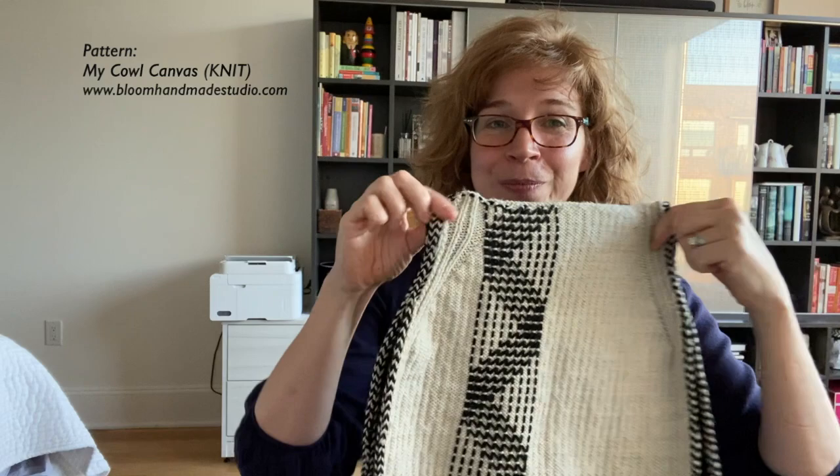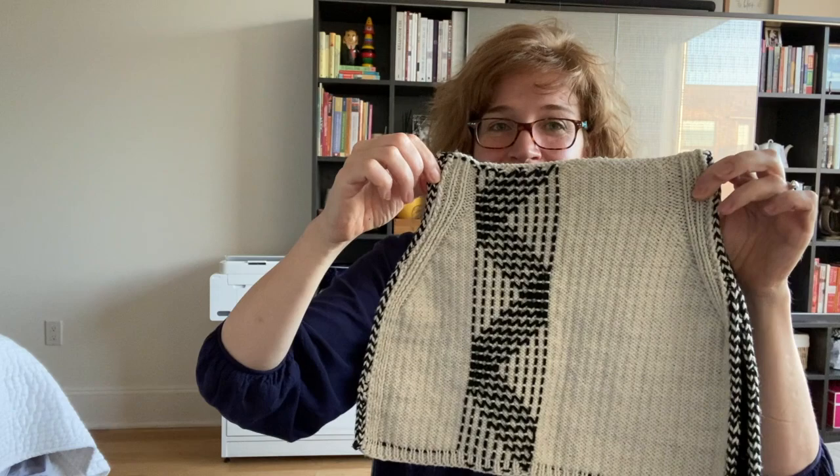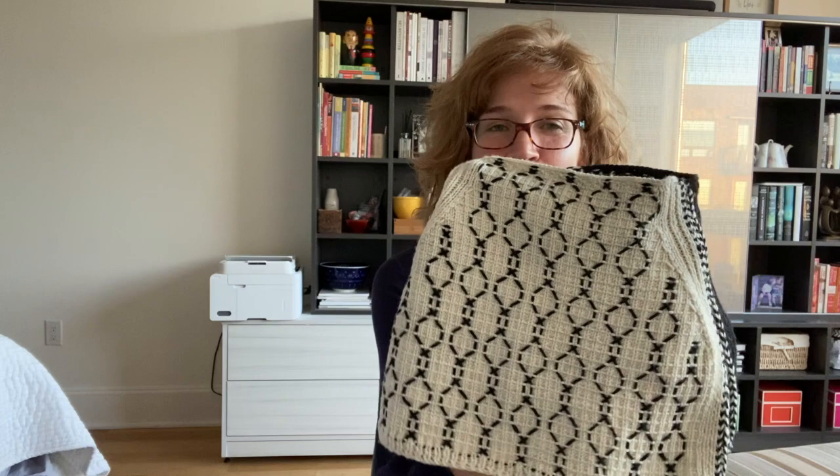For the past year or so I have fallen down the rabbit hole of exploring embroidery on stockinette, coming up with things like this cowl — which is one cowl with four different looks, meaning there's the outside light side and wrong side, and the inside dark side and light side — four different motifs on one knitted piece.